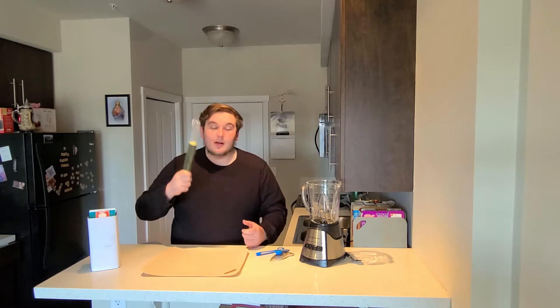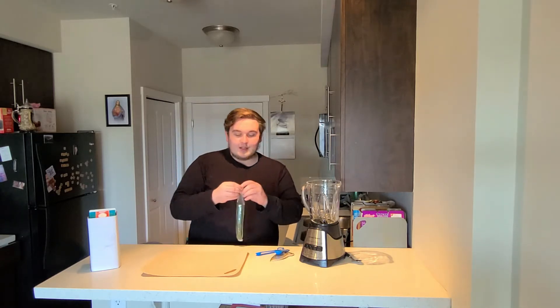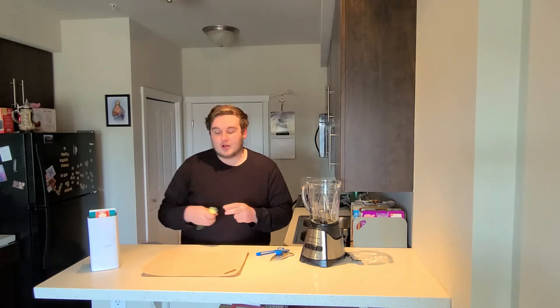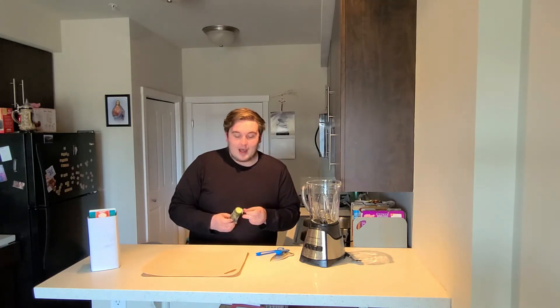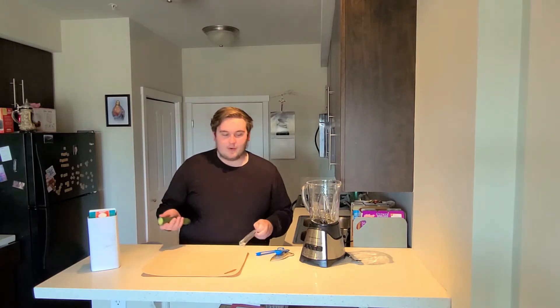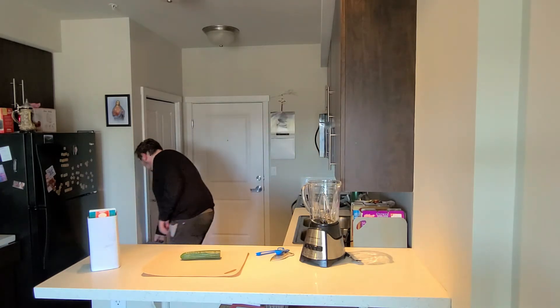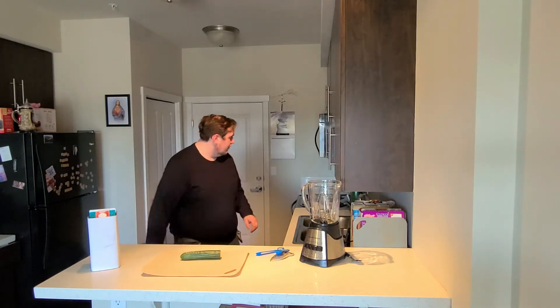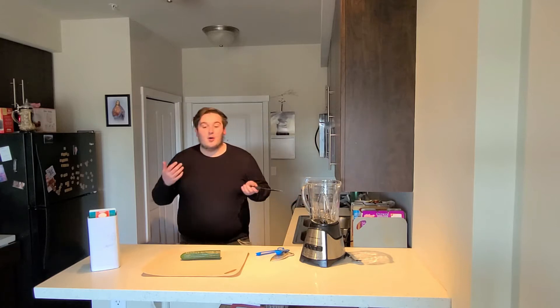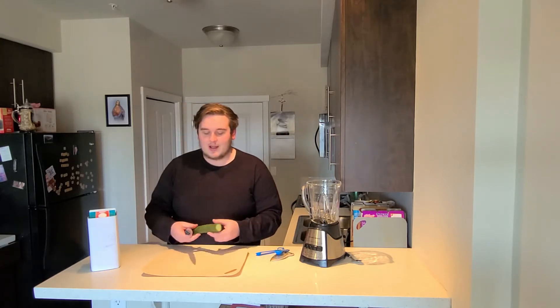The first ingredient is half an English cucumber, peeled and seeded. I have to look it up because I'm no culinary expert — I didn't know how to peel or seed a cucumber. Maybe some sort of food guru like Gordon Ramsay could teach me how to do it. But anywho, this is how I think you're supposed to do it, and if I'm wrong, you guys let me know.